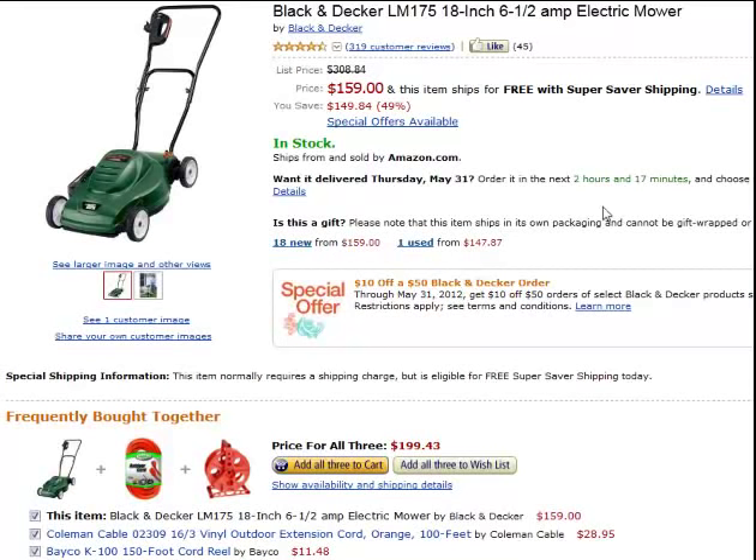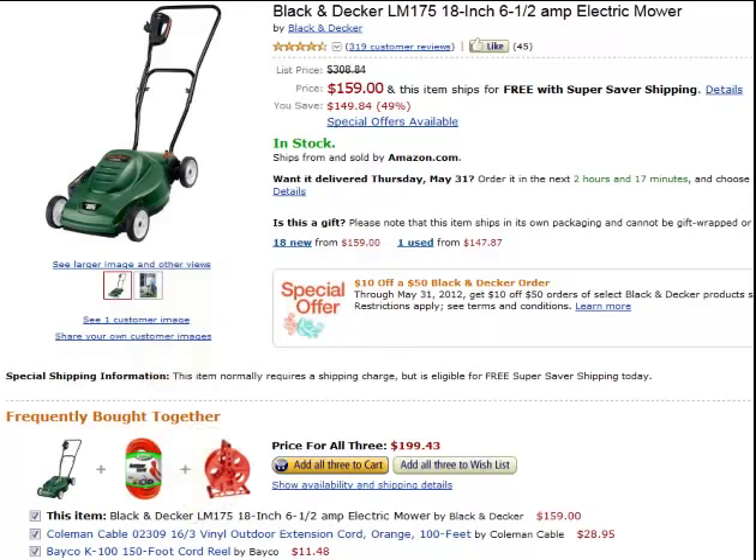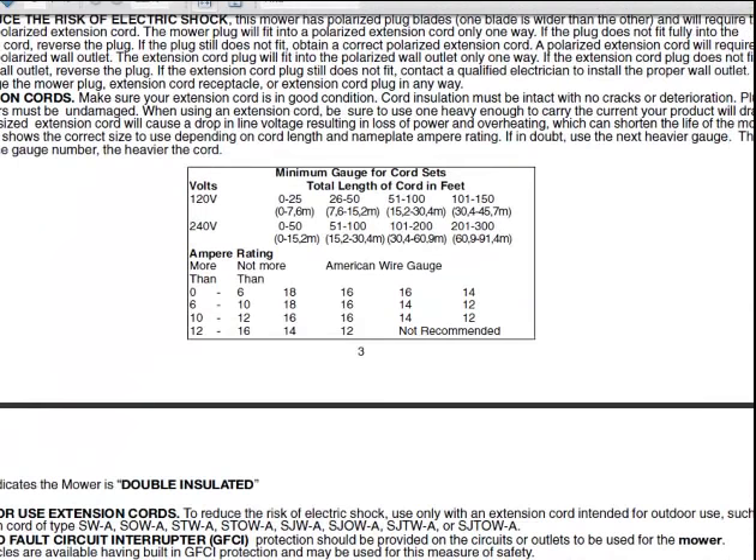I'm on Amazon and I'm going to show what is a bit of a concern regarding corded electric mowers. This is a 6.5 amp mower, and they bought a 16.3 — if you look down here at the bottom — a 16.3, 100 foot cord. If you go to Black & Decker and look at the manual, they have a little chart for cords.